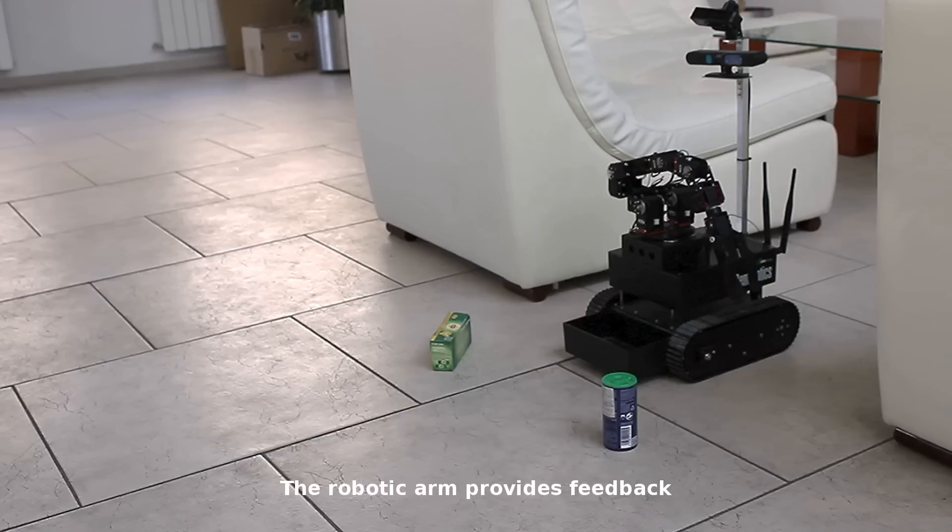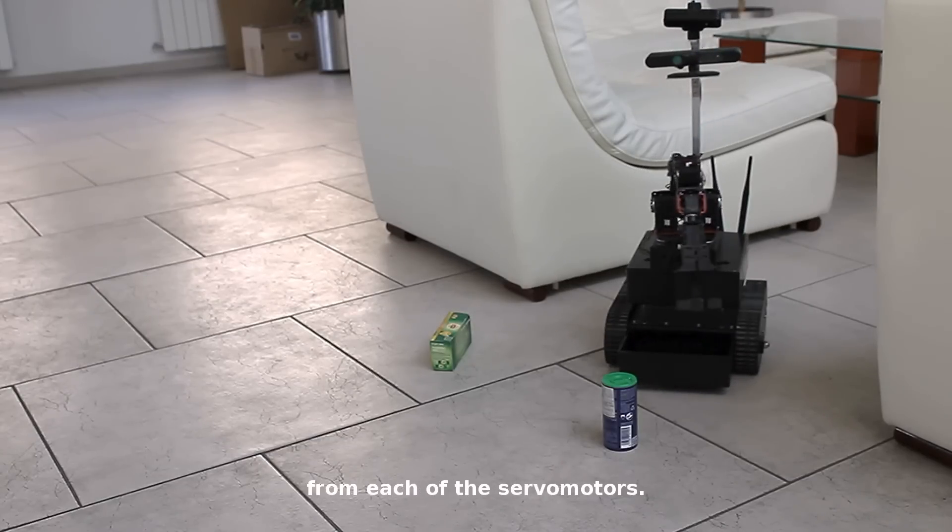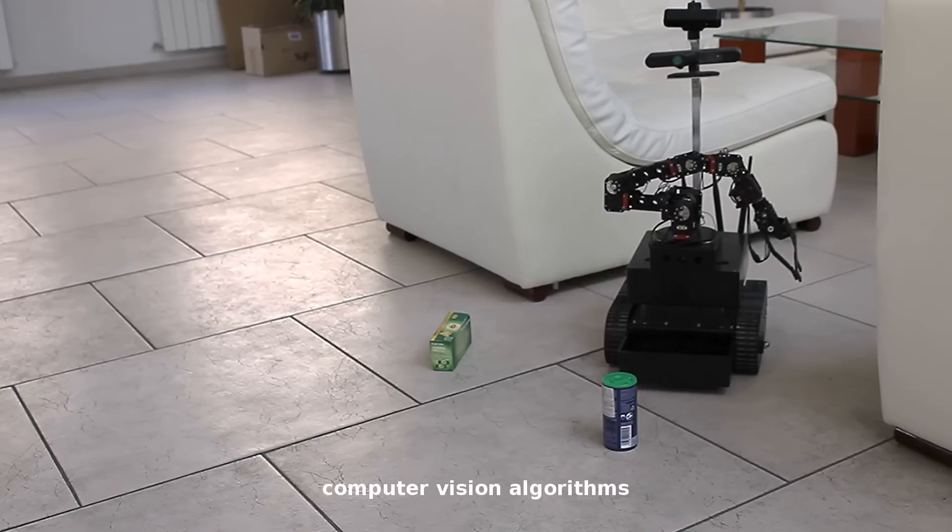The robotic arm provides feedback on position, speed, and force, among other elements, from each of the servo motors. The software includes computer vision algorithms for simultaneous localization and mapping,